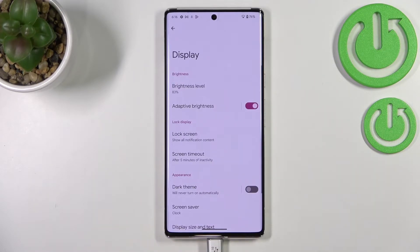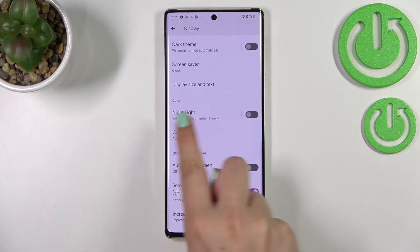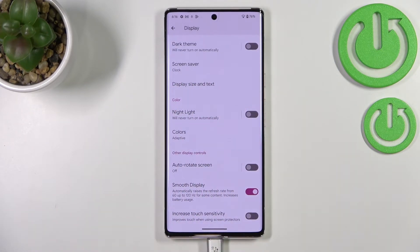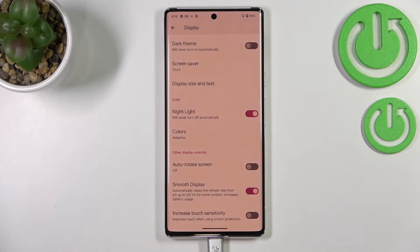In Settings, tap on Display, then scroll down and find the Color section. The Night Light option should be in the first position. You can turn it on without customization just by tapping the switcher here.